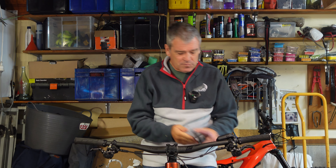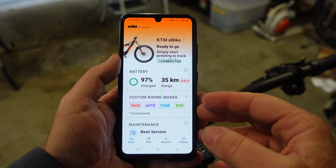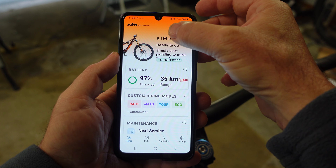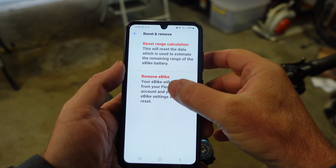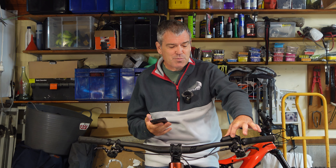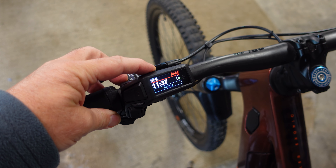But you can still get that all through your phone. You can link this with your phone via the Flow app. Now one thing I would say is if you do want to use the Flow app you need to disconnect the old one first. So you go to the very bottom where it says reset and remove, and you just remove the e-bike, and then you can pair this. You just press the top button and it will pair your phone to the new controller.